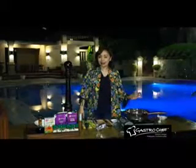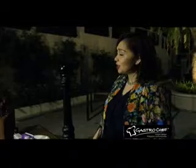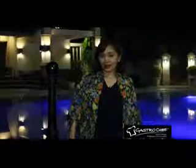Hey everyone, welcome to the Gastrochef Christmas Kitchen. This is Chef Michelle Adriana. Join me again for the next couple of minutes for another interesting and fun recipe. Today we'll be making hand-fried chicken Thai filet with grapes. Sounds interesting, right? Join me.